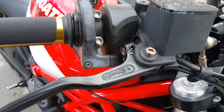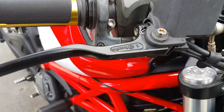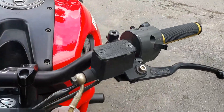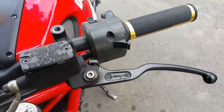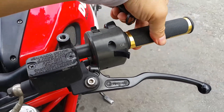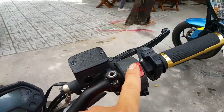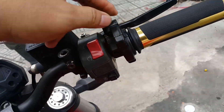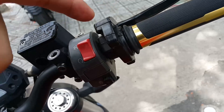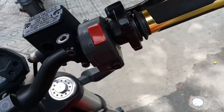The hand brake system is from Brembo. However, this one does not have adjustable brake lever reach. The clutch lever is also Brembo — it's relatively heavier than normal. There's a throttle booster here — you can see the larger diameter, which widens the pull radius, making the throttle response smoother when you twist.